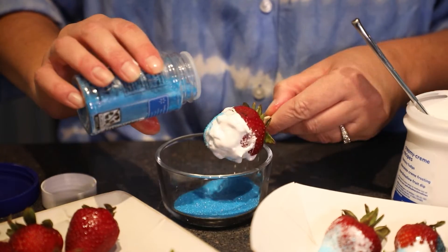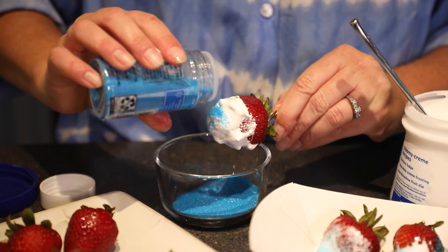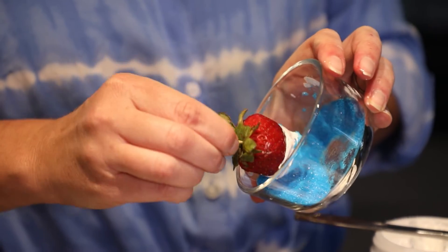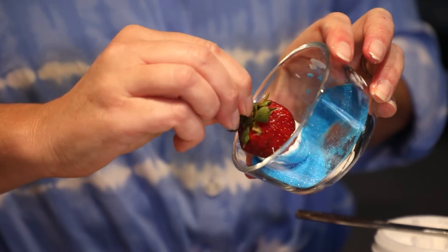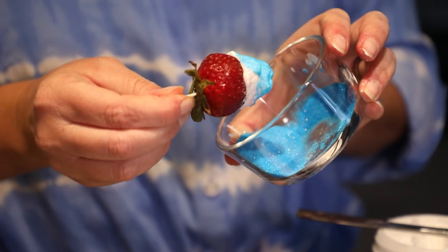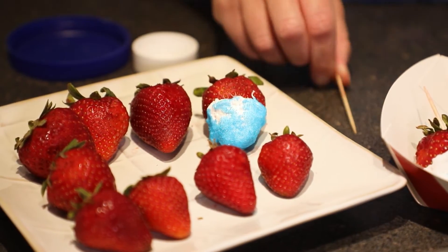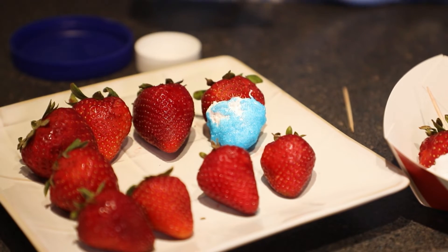Once you have your marshmallow on top, then you're going to take your blue sprinkles and sprinkle them on the bottom, making a blue, white, and red theme for your Fourth of July party. The best part about this is they're super healthy as well — minus the sugar sprinkles — but it's still delicious, and everybody's going to love the way it looks at your party.